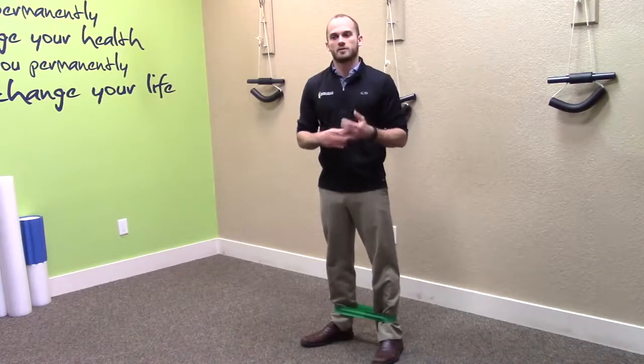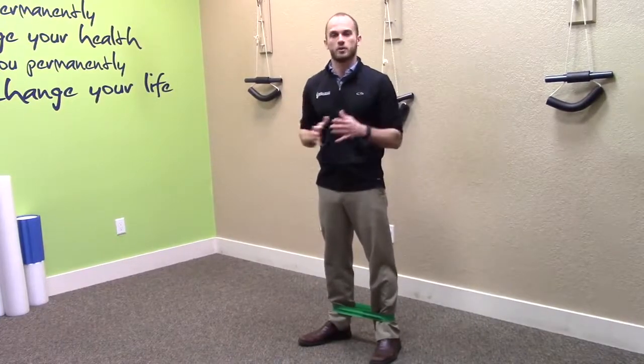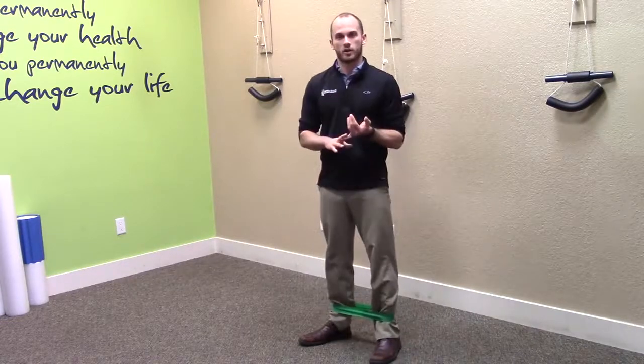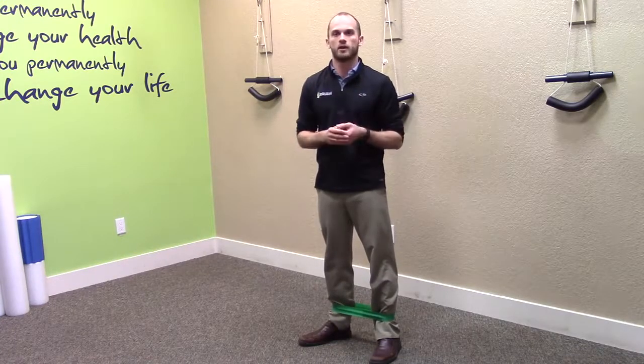What we're going to do today is show you a simple exercise that just involves a therapy band to help start building up the glute medius out here on the side — that's what helps balance you in your side-to-side motion. You can put the band around your ankles or up around your knees, whichever you're more comfortable with. Sometimes we'll prescribe it one way or another, but for most people either will work.